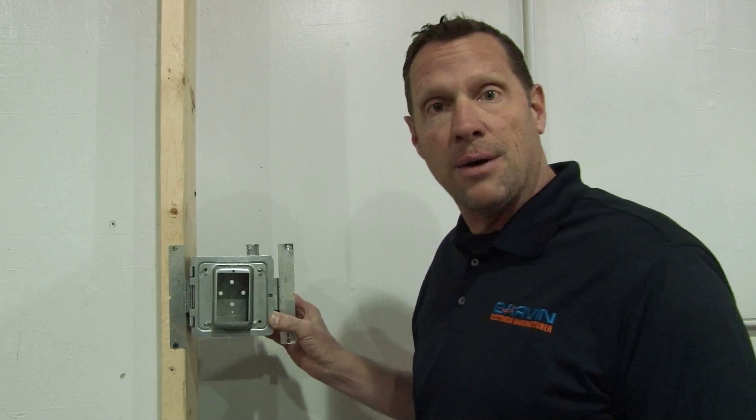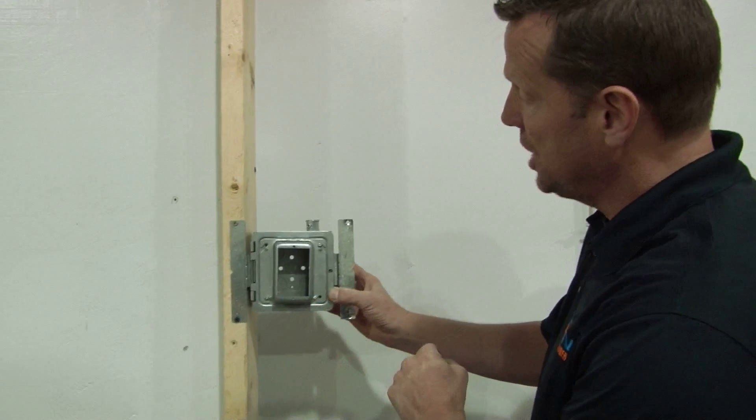Prefab for EMT conduit is now possible with Garvin Industries' new 5-inch square prefab boxes. They come with or without an angle bracket to be used on studs.